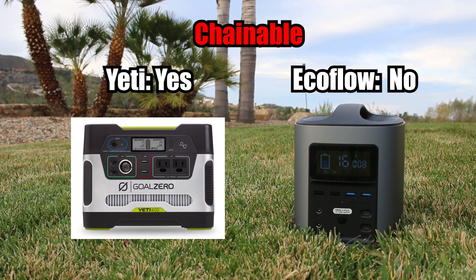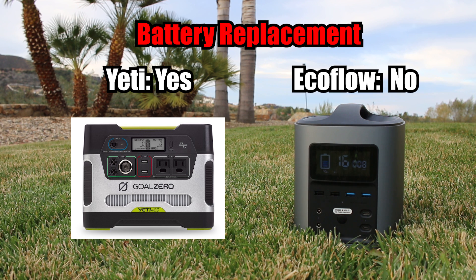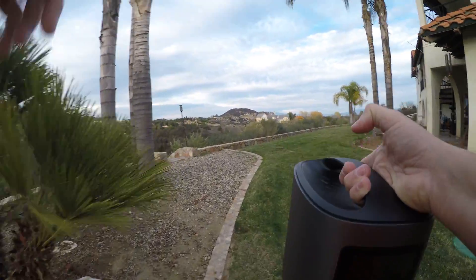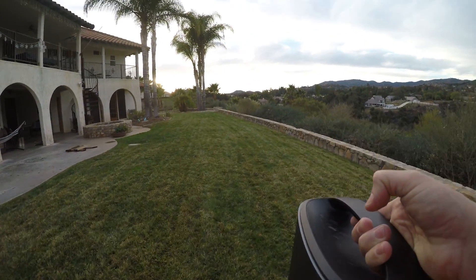Regarding battery replacement, with the Yeti you can replace it since it's an AGM lead-acid battery, but with the EcoFlow you cannot. In conclusion, the Yeti has some advantages, but the major downside is that it uses older battery technology. The EcoFlow uses cutting-edge lithium-ion technology and is nearly one-third the weight of the Yeti, has a longer-lasting battery life especially when stored, and handles low-power discharges much better. On the other hand, it is more expensive and does not have a replaceable battery. For me, I do not want the extra weight when it comes to mobility — 30 pounds is too much for a small unit, whereas the EcoFlow comes in at 11 pounds. If you're on a tight budget, the Yeti or comparable devices using older battery technology might be more in line with what you're looking for, as long as you maintain them properly.